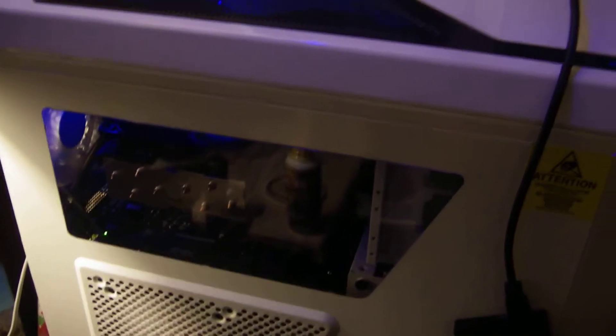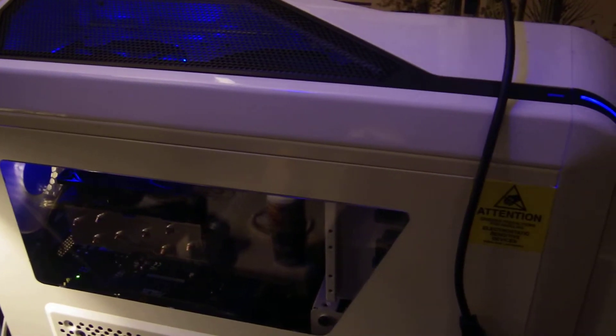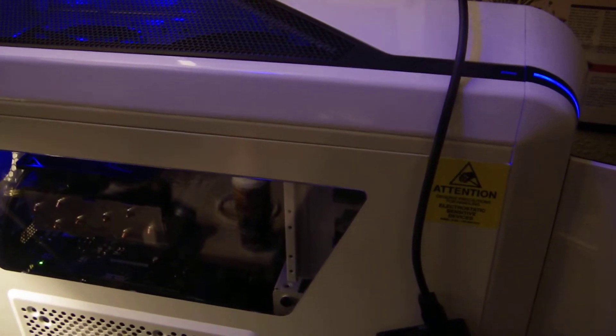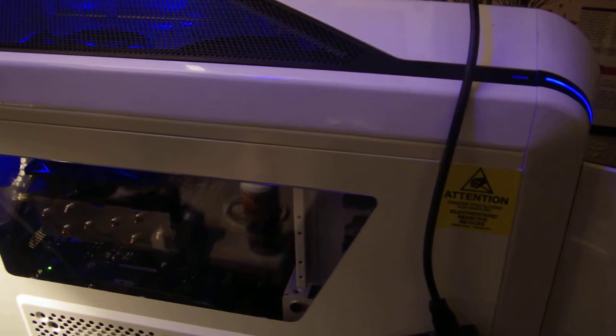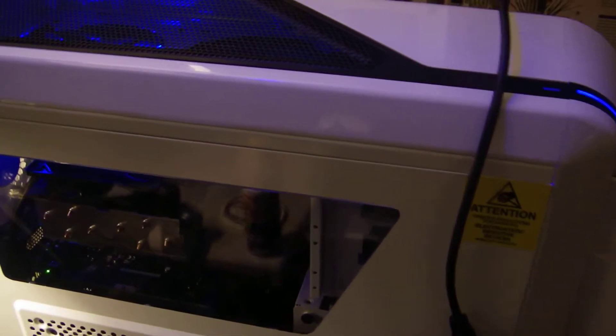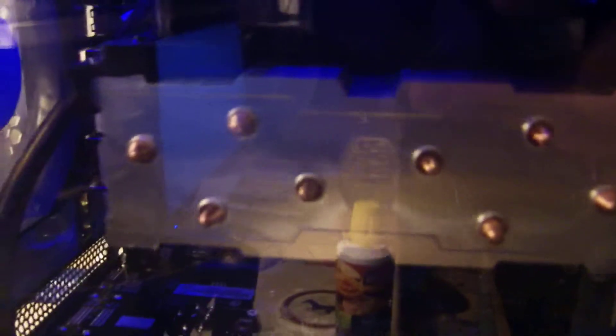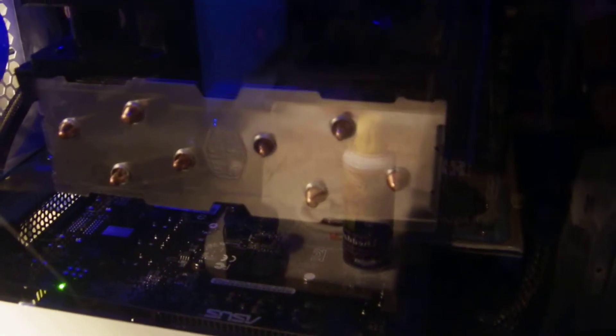It's been a while since I posted a video and I have been rather busy in the computer world here. Let's start off with this completely new system I assembled — it's an ASUS AMD-based system with an ASUS motherboard that supports Crossfire and SLI. Currently I just have one GTX 750 Ti card in it, which is also of the ASUS brand.